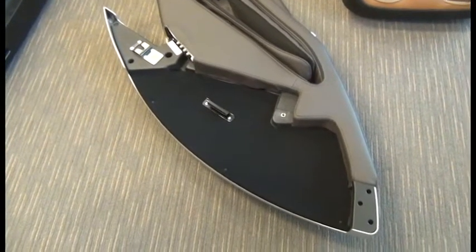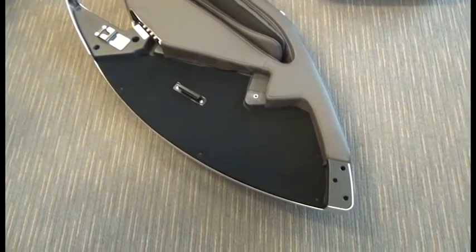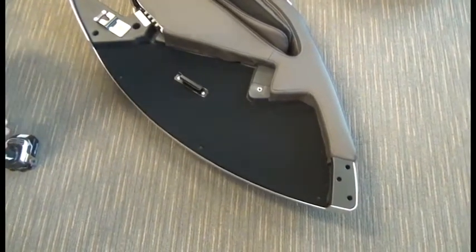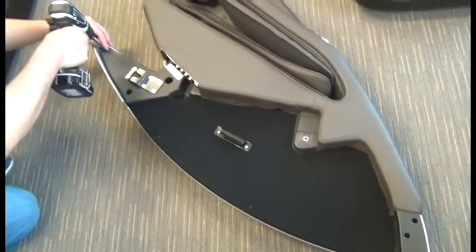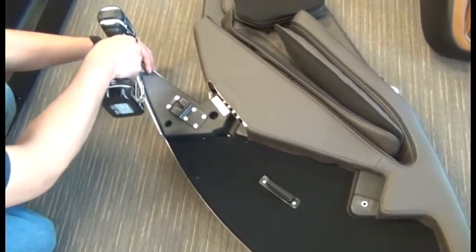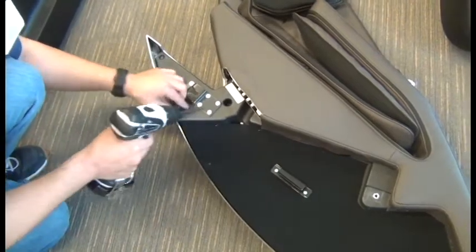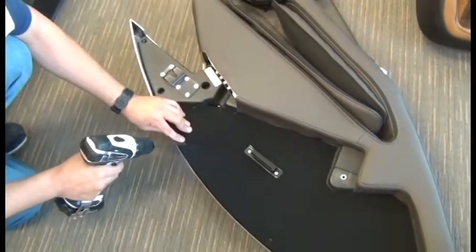To remove the silver side panel, we need to use a Phillips head screwdriver to remove 12 screws, three of which are not visible — they're hidden behind the fabric. You don't need to fully remove the screws, just loosen them.